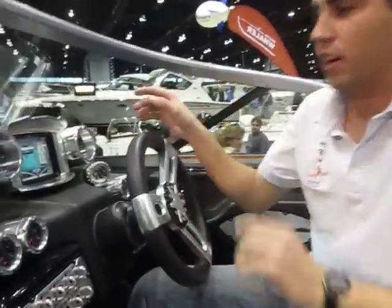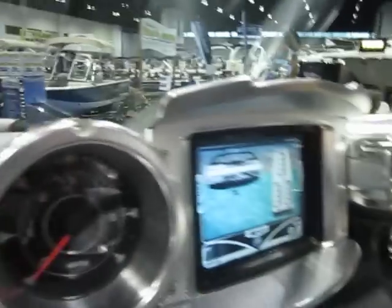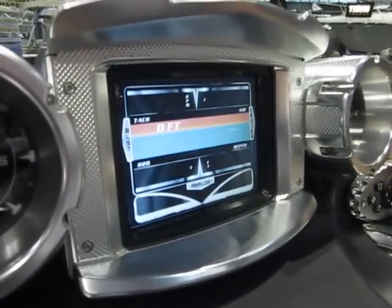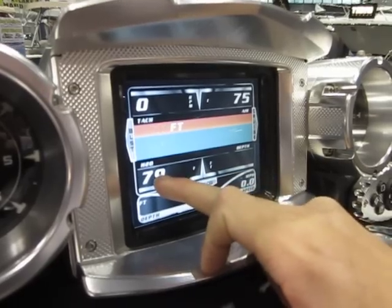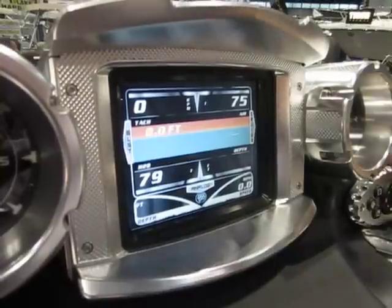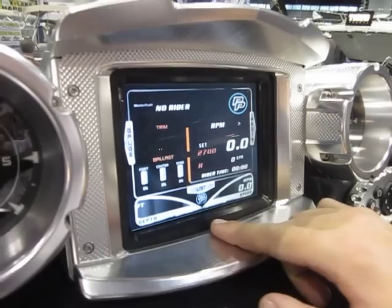While I'm sitting here, I'm going to show you the big system. This is their onboard entertainment. Right now we're looking at the ballast — obviously we don't have any ballast filling while we're in the convention center. I can go right to the gauges. This tells me my tach, water temp — it's 80 degrees in here — depth, speed, air temp. Giving you your tach is good for when you're pulling.